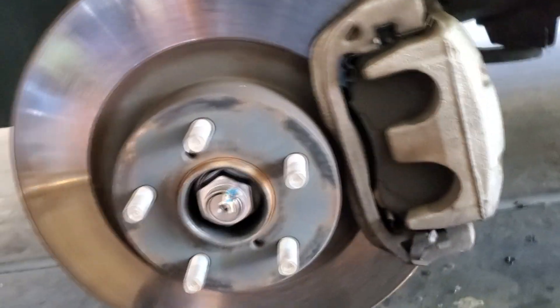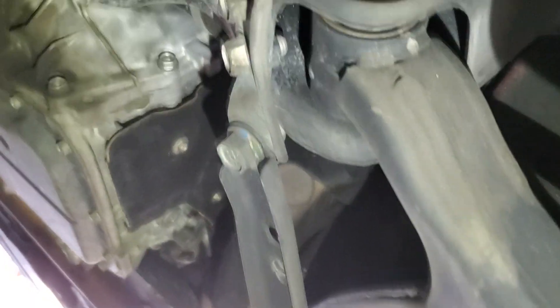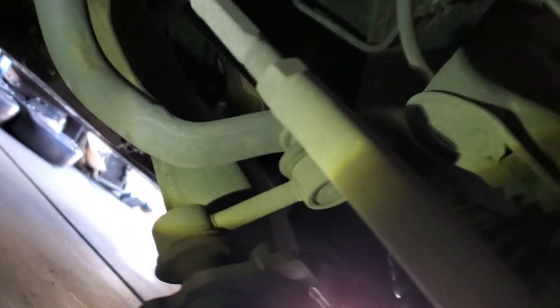They're not too terribly hard to install. But the hardest part is getting this line back up right down in here - getting that old one out and getting this one lined back in. If you install this, kind of push it up in there and just start this bolt before you get these other mounts even remotely in, then it goes in a lot easier. It's pretty straightforward. There are other videos out there on how to change these with the torque specs and all that.